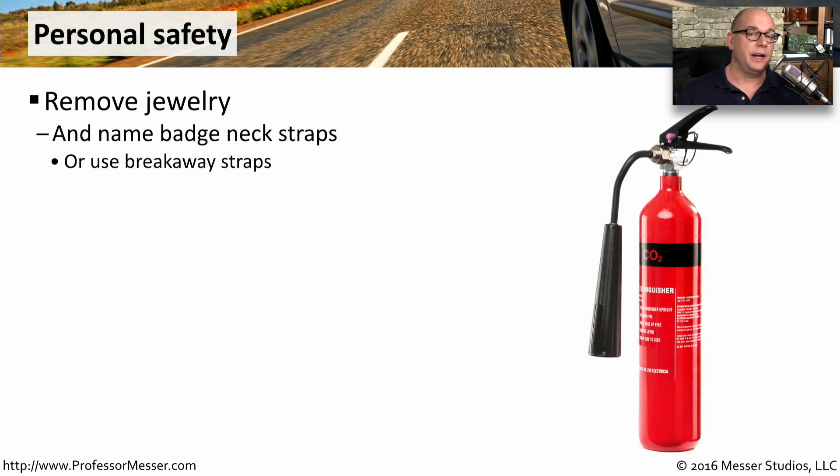We're often working inside these very high voltage devices that have mechanical components inside of them. So it's always a good idea to remove anything that might be dangling into these devices like jewelry, badge, neck straps, or if you're using one of these neck straps, make sure it's one that can easily break away from your neck.